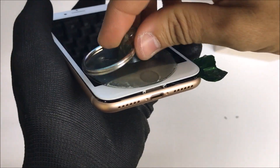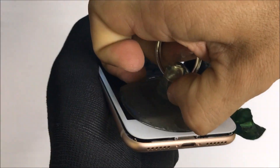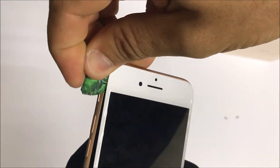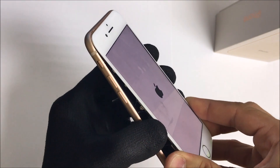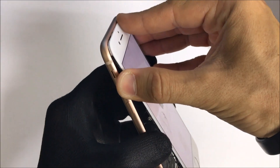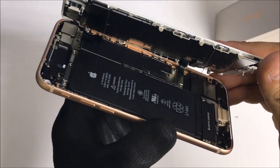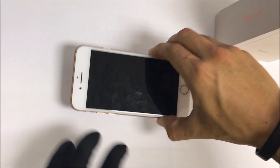We're going to go ahead and remove the suction cup. We're going to lift it up right here just like the iPhone 7 — there is the inside of the iPhone 8, and it is very similar to the iPhone 7. Let's go ahead and power it off, place it down, and I'll remove my gloves now.